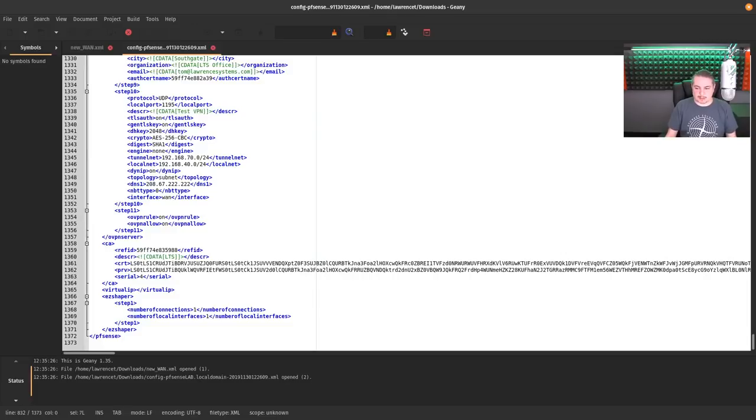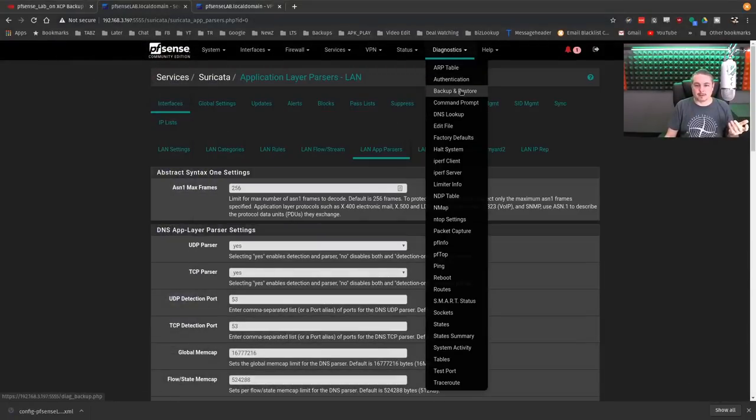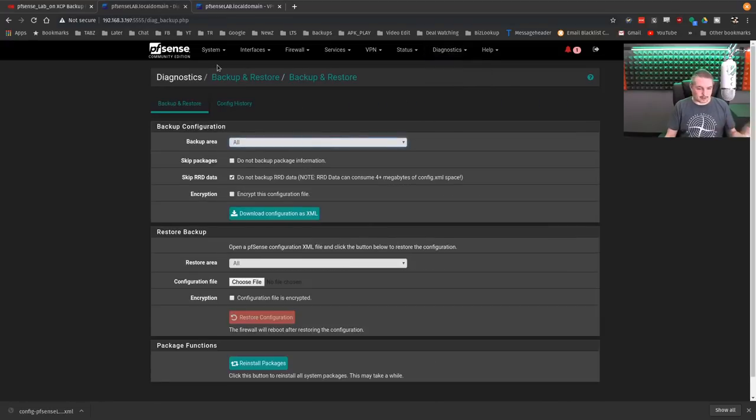This is one of those things that pfSense makes really easy — having this granular control, being able to look at the XML and say 'alright, I just want to change this, or move these things.' It's just no big deal. You can move them and away they go. If I want to put this thing completely back to the way it was, I go back, restore again, and we have Suricata and everything all set up.